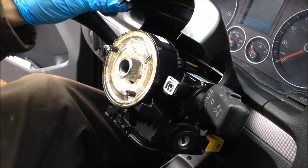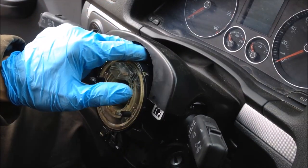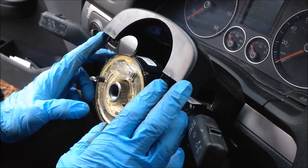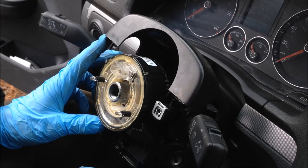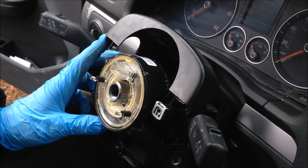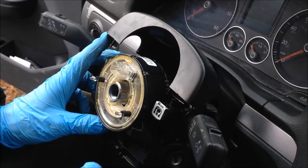All right, now you can take this and slide it down again. When you do this, you could actually tape the clock spring in place. You do not want to disturb the location of the clock spring. So just be gentle with it and keep it in the same position.